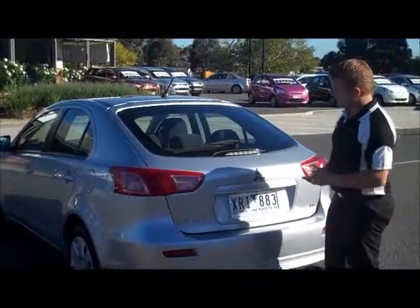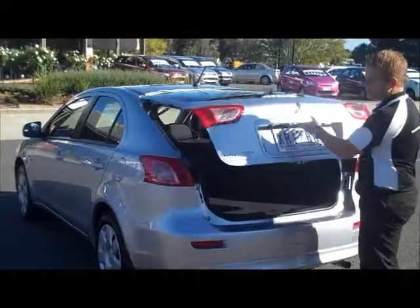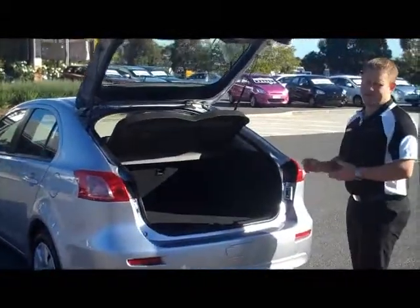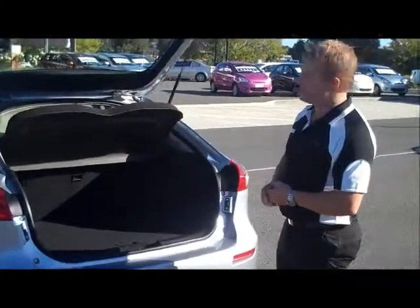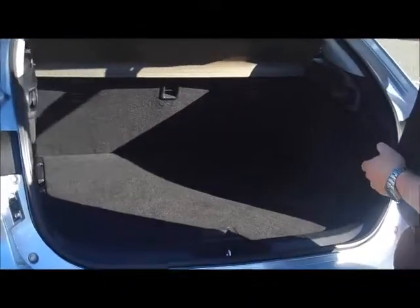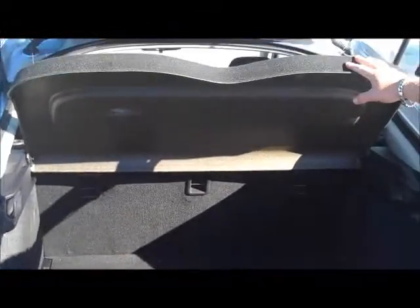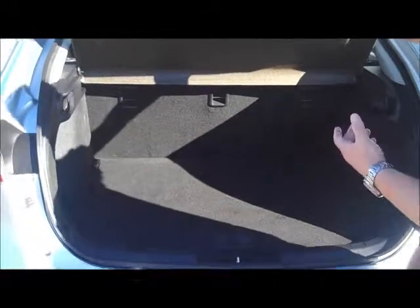Moving into the back of the Lancer hatch now, the first thing you'll see is that the handle is very easy to find directly underneath the Mitsubishi badge. You really don't have to lift it up very much for those twin gas struts to take the hatch up the rest of the way. As you can see in the back here, you've got the original parcel shelf. This is excellent for when the hatch is closed — anything you've got in the back of the car it does cover, so very good privacy.